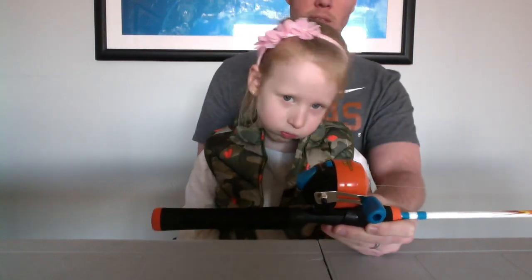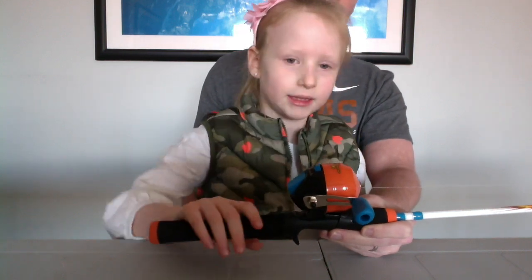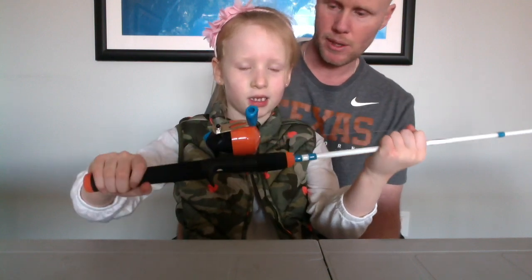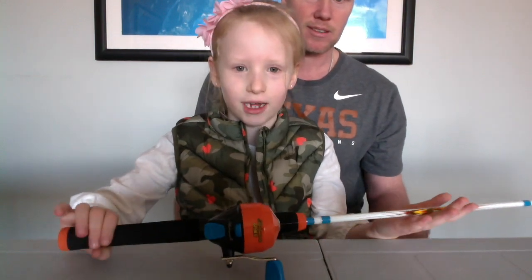Anything else you want to tell me about your fishing rod? It's not too heavy, not too light — it's just perfect. Would you recommend other people get a fishing rod just like this one? Yeah, so we can be matching fishing rods. I would like that.